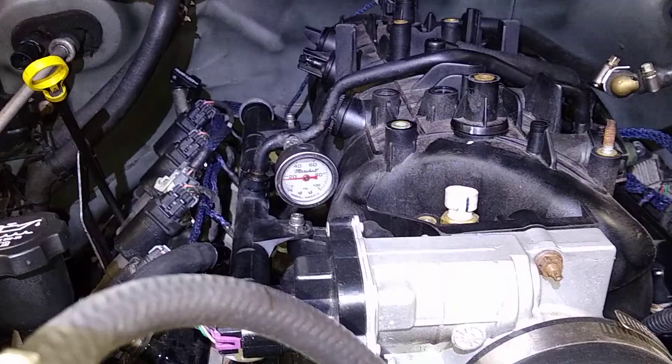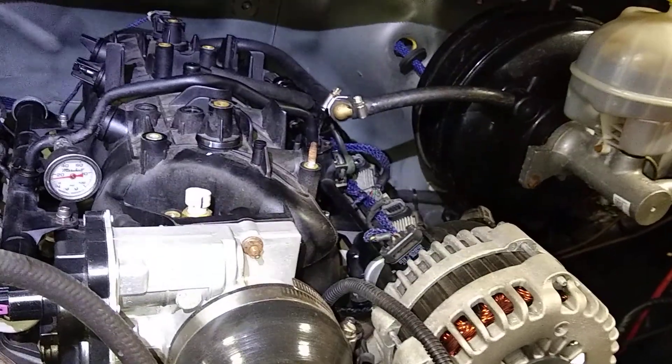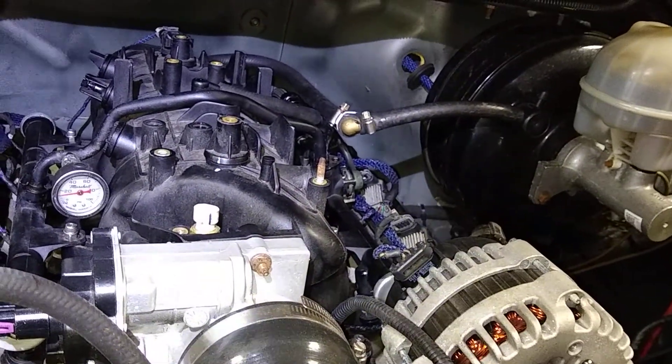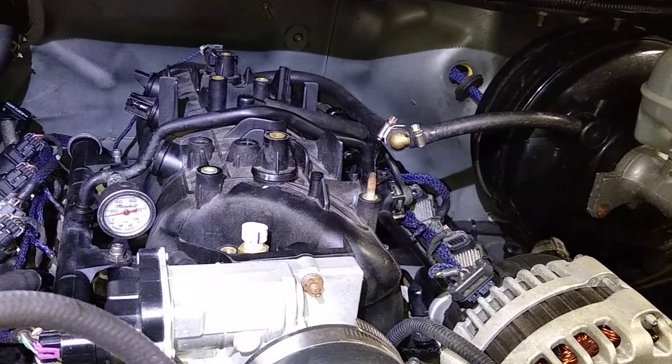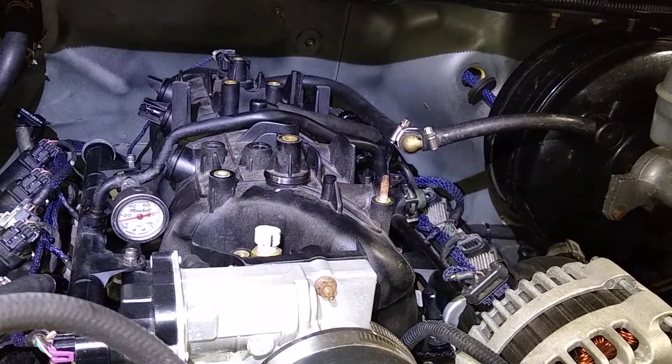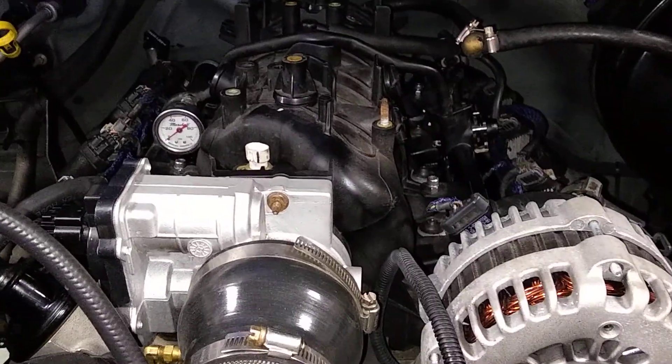That's to show what will happen with a China regulator ported out, backed off. I can't give you before-porting results — just trust me when I say it was about 90 pounds. Now I'm gonna put the stock GM one in, back its regulator screw all the way off, and see where we end up.